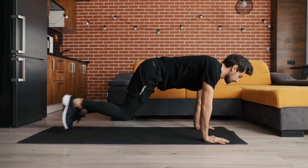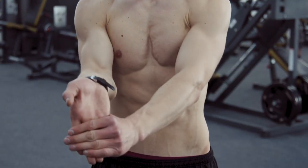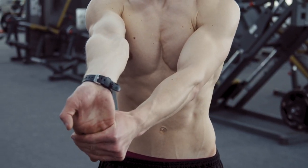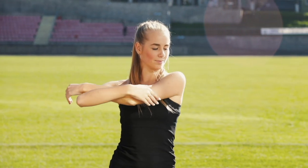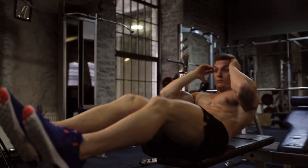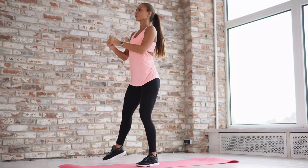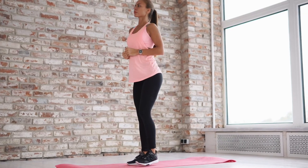Follow these recommendations to get the most out of your workouts and avoid injury. Before training, be sure to stretch the joints, warm up the muscles, and prepare the cardiovascular system — jogging and gymnastics are suitable. Long workouts at the maximum heart rate are dangerous for a non-prepared person. If you have not exercised before, start with one 4-minute cycle, gradually increasing the number.